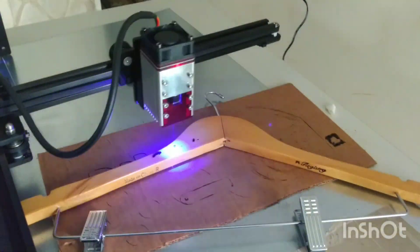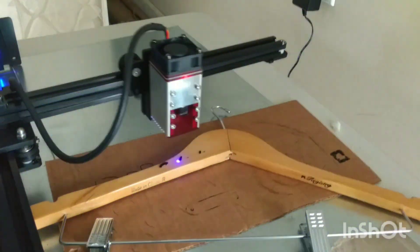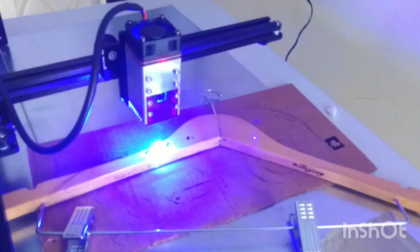Hey creative friends. Well today I'm out in the garage. It's a cold, damp, dark day today, but just doing this real quick.